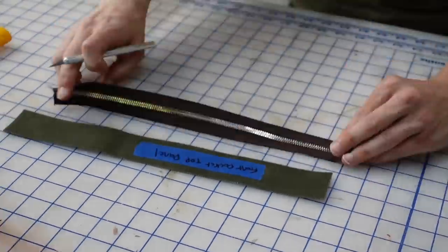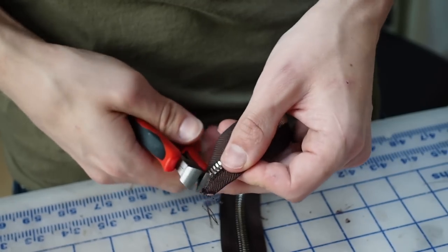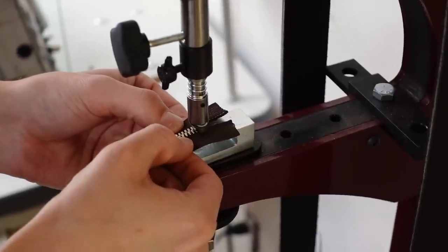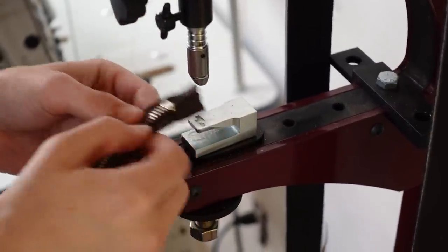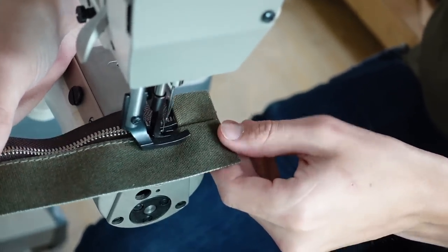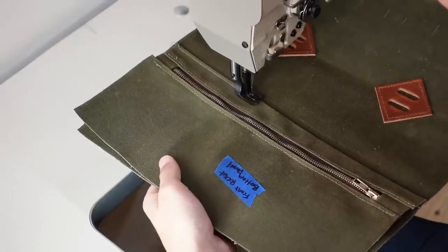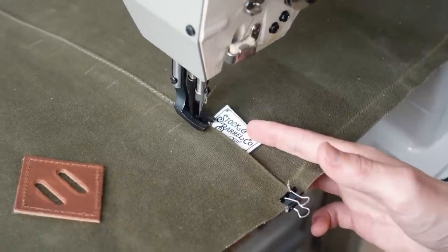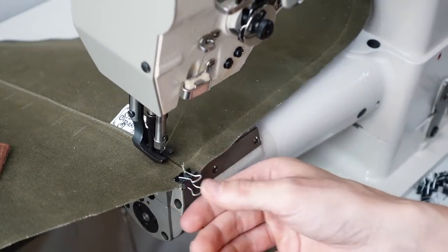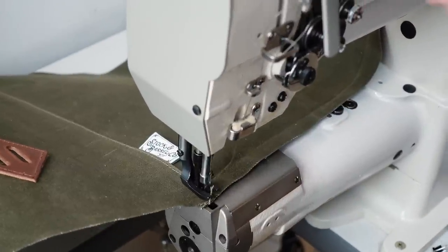We're using a number 5 YKK zipper for this bag. We cut a few teeth off each end so we wouldn't risk hitting the teeth with the needle as we're sewing the tape into the seams. Then we put a stop at the bottom of the zipper, but I didn't have the right stop for the top. It's not a huge deal because we added a small piece of folded canvas to each end to act as a zipper stop, which also gives a nice finished look. Around 5 years ago I ordered a batch of woven labels with our logo and hadn't put them to use yet, so I had to throw one on this bag — I ordered them from qualitywovenlabels.com.